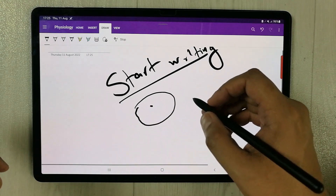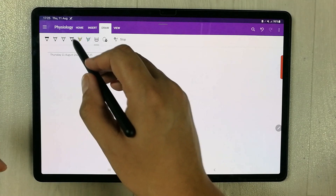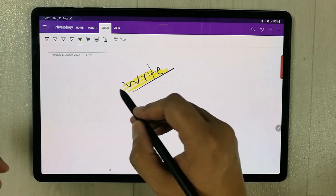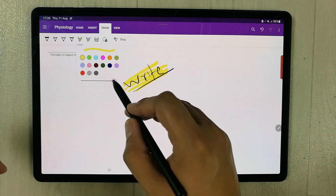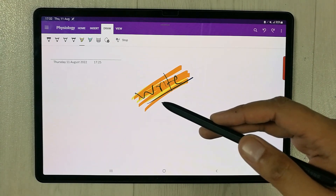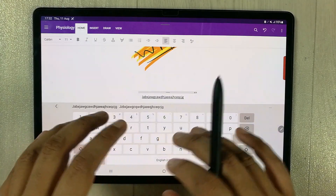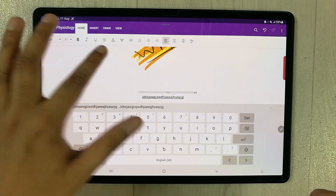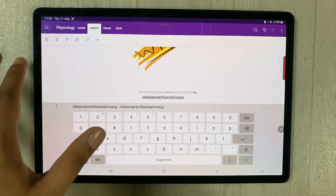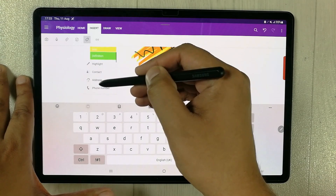The eraser option is working perfectly fine. The highlighter is also working perfectly fine with different highlighter options and colors available. You can also type text using the Home tab with options for bold, font changes, and highlighting. In the Insert tab there are attachment options and tags like to-do lists and important questions.